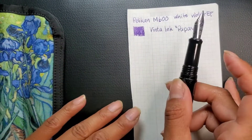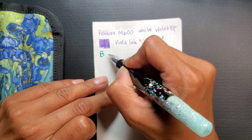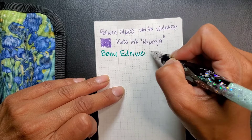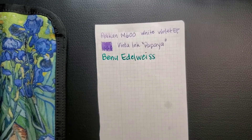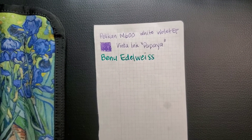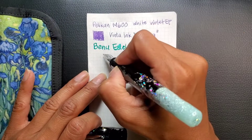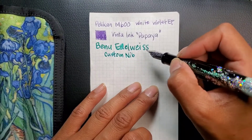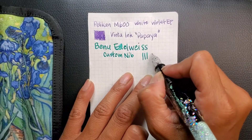It has a tomahawk nib from Penrealm. This is the Benu Edelweiss with a custom nib. I had it adjusted and customized so that it'll have some flex. So this is regular and this is with flex — not a huge difference, but I like having the line variation.